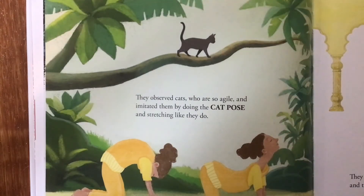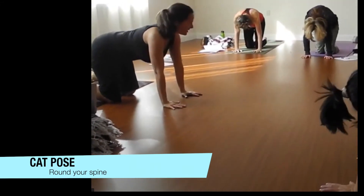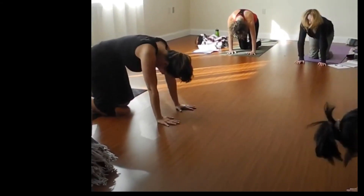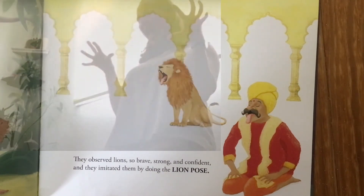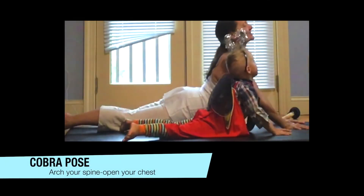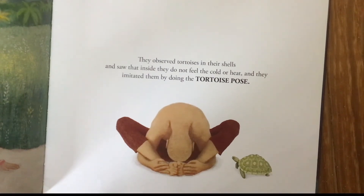They observed cats, who are so agile, and imitated them by doing the cat pose and stretching like they do. They observed snakes — stealthy and alert — and imitated them by doing the lion pose. They observed tortoises and their shells, and saw the inside — they do not feel the cold or heat — and imitated them by doing the tortoise pose.